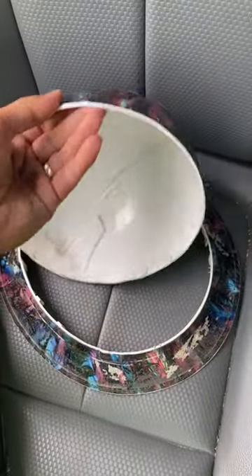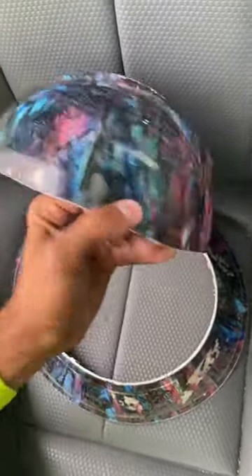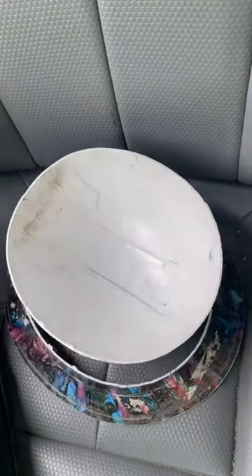I'm gonna be making a Mandalorian helmet out of a five gallon bucket and an old hard hat. I already cut my old one off and it has this cool little ridge thing on top, so I think that's gonna make the helmet look really cool. So yeah, step one done.